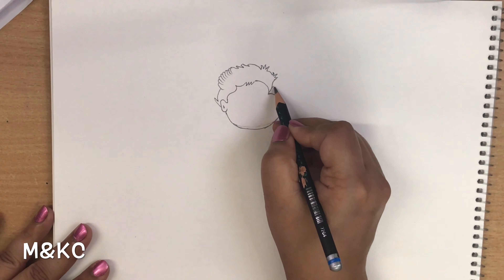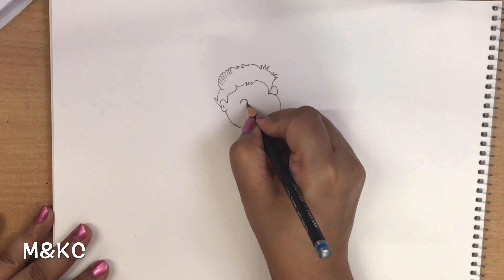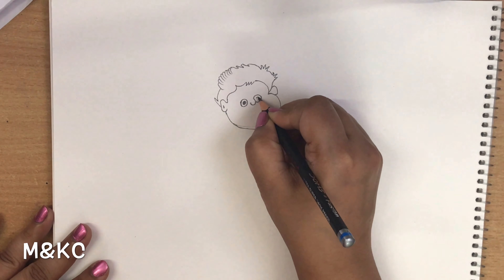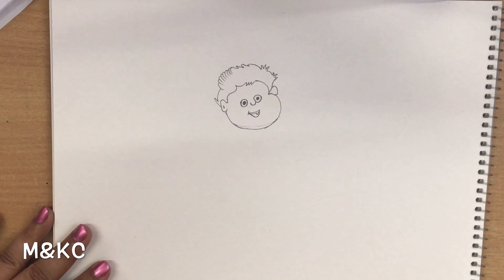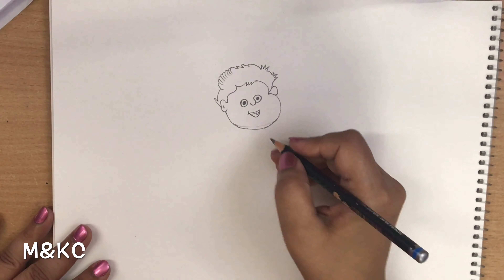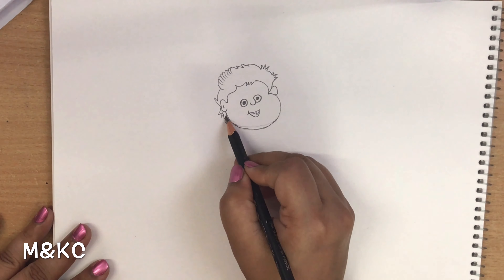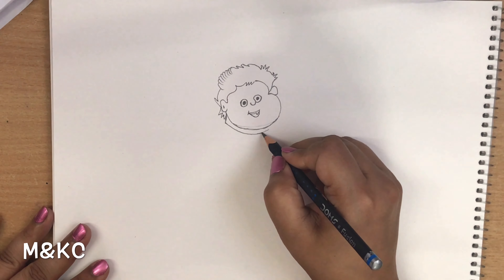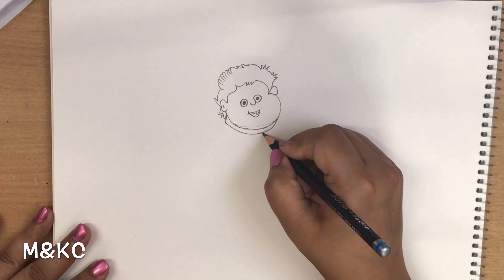Per hum connect karenge one more ear like this. Circle eyes, nose, eye, smile add karenge. Ear ke paas bhi hum hair add karenge like this. Hair ke paas se start karenge hum aise, face curve ko follow karenge.